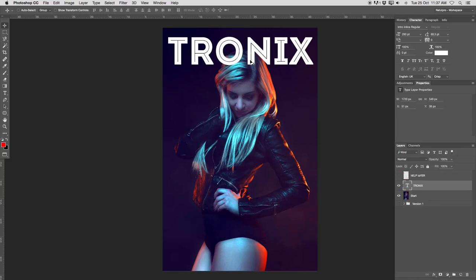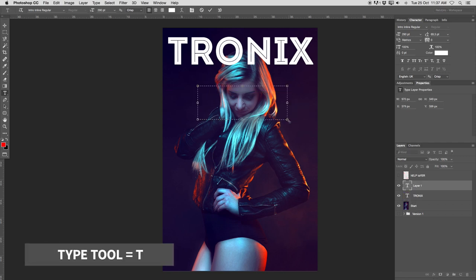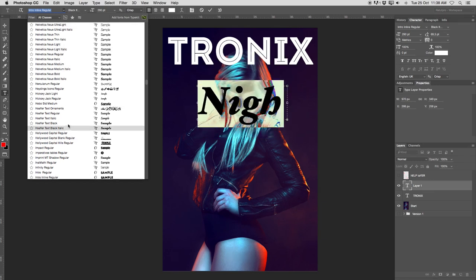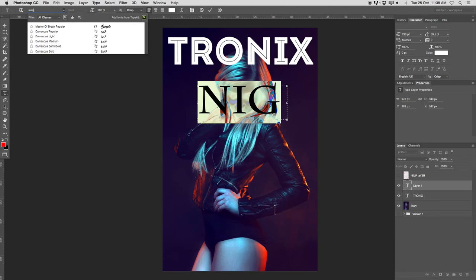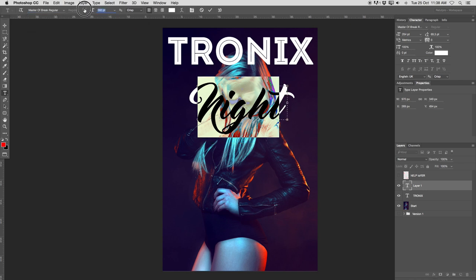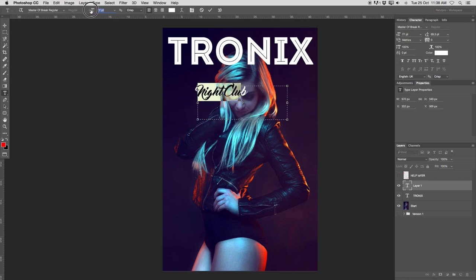Now we're going to start right away with something like 'Nightclub Issue 23'. Maybe the magazine is actually called Nightclub, but Tronix is just the title today — or maybe Tronix is the magazine name and Nightclub would be a subtitle, something more like a slogan. I'm going to press T on the keyboard again, make a big selection, and write 'Nightclub' — big capital N, Night, then Club. I'm going to select everything and choose a different font — for this I want to work with Master of Break Regular. You guys can also find that down below in the description. Make this nice and small, something like 40.